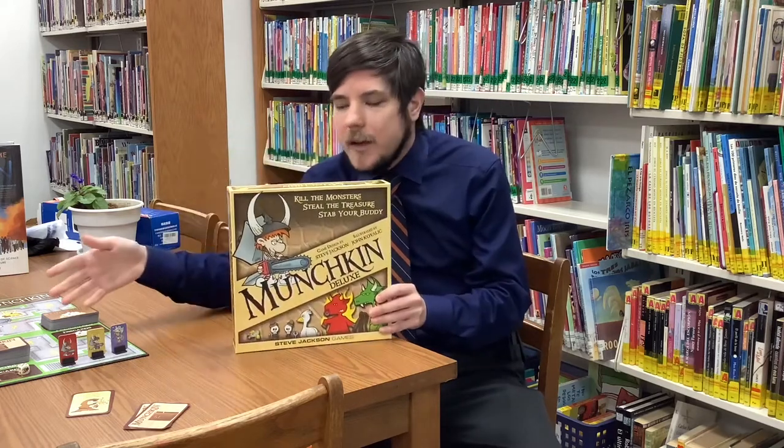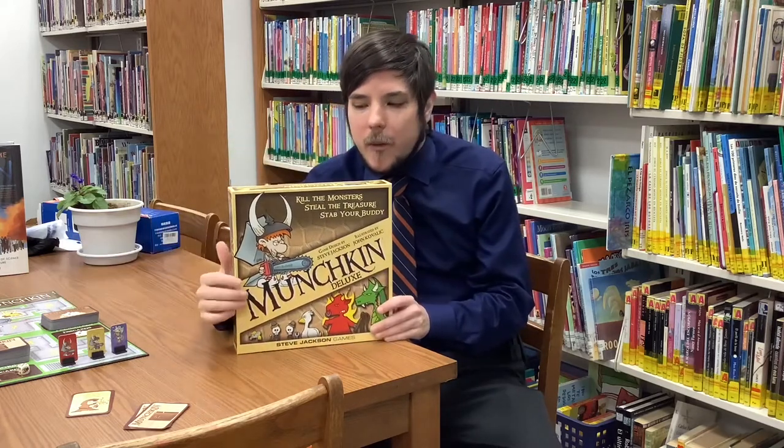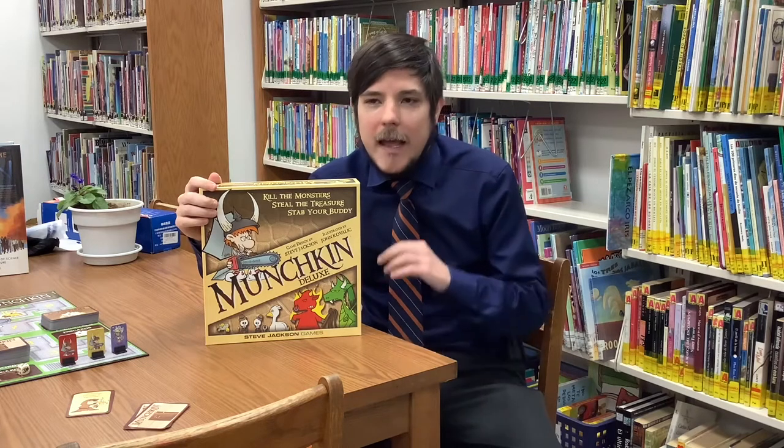So we're going to take a look at how this is played. All it really needs are the cards and the board included with it. There are a lot of variations of Munchkin out there — everything from Lord of the Rings Munchkin to Harry Potter Munchkin to Disney Munchkin. Almost anything you can think of, there's probably a Munchkin variation for it.